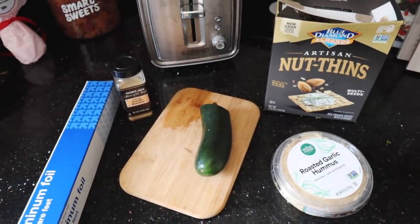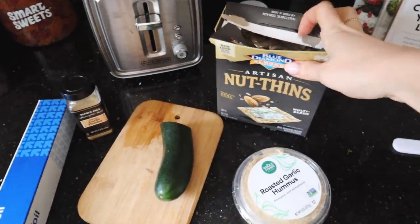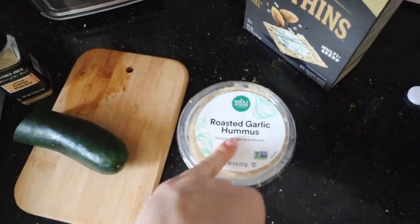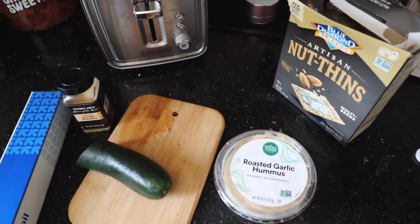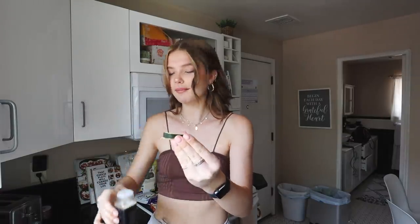This next one might be the easiest out of all of them, and it's such a yummy snack. All you have to do is get any sort of cracker that you like, a cucumber, your favorite kind of hummus, and then any sort of seasoning you want. It's just a little fun-size cracker cucumber bite. Take your cracker, add hummus on top, then take your thinly sliced cucumber, put it on top, add your seasoning — I'm just doing a sprinkle of garlic powder. And just like that, easiest little snack. You're getting your veggies, you're getting your salty.